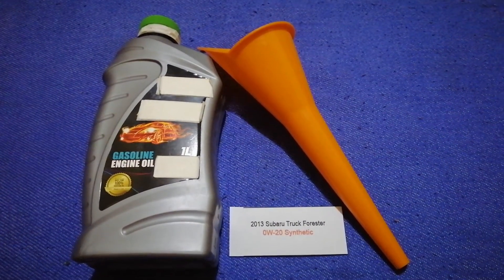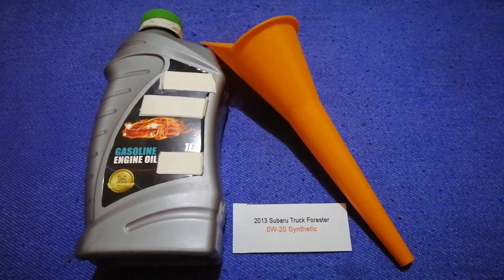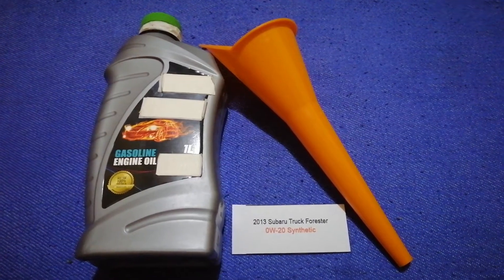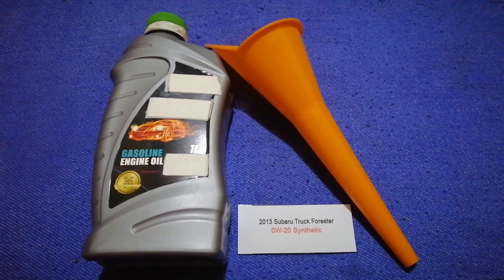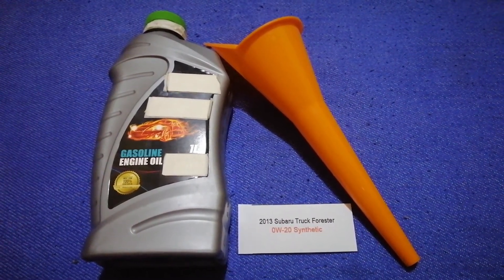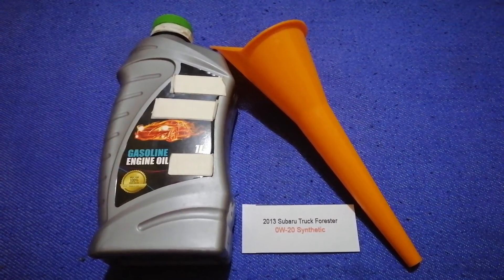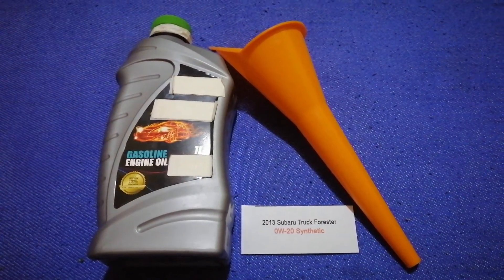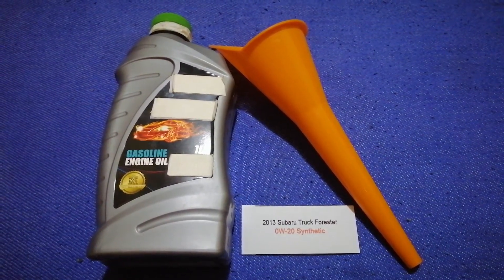So once again, the oil type for the 2013 Subaru Forester is 0W-20 synthetic. If your 2013 Subaru Forester uses a different type of oil, or if you know a cheaper place to buy oil, make sure to leave a comment and let the rest of us know. Don't forget to check the video description for the most recent price. Thank you for watching — please like and subscribe.